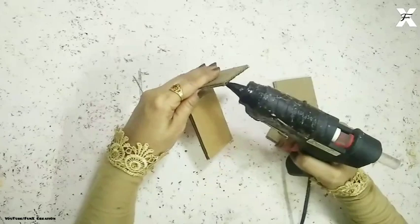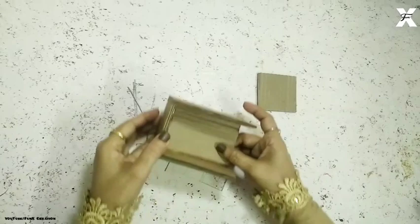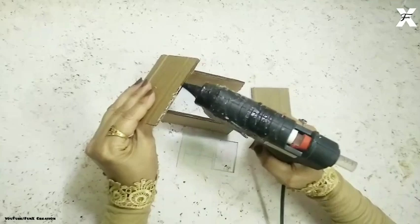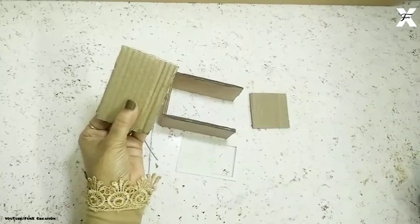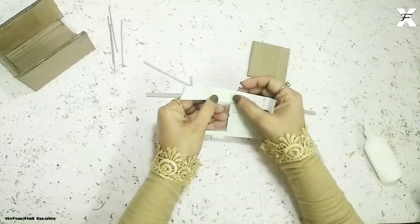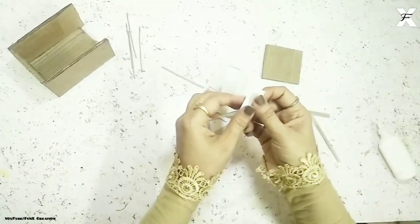Then again the large one, and after that I'll just close one part of it with the cardboard. I measure the same thing with the thin cardboard, draw the shape, and then cut it off. After that I attach this on the back side. Now I'll take a thin card paper and use this shape to measure and make a rectangle type of shape.